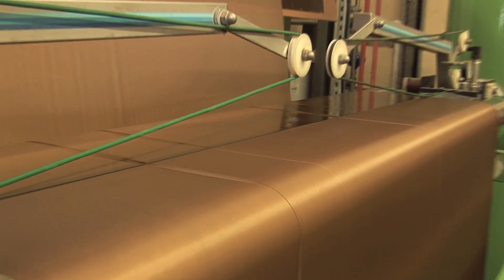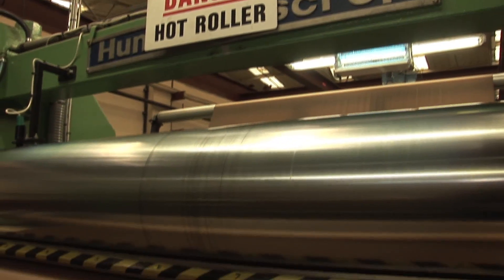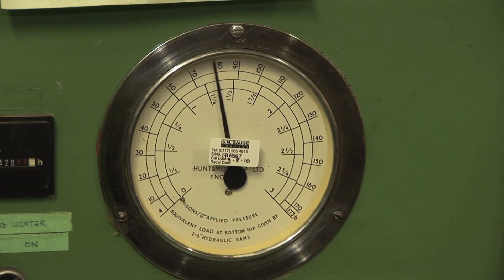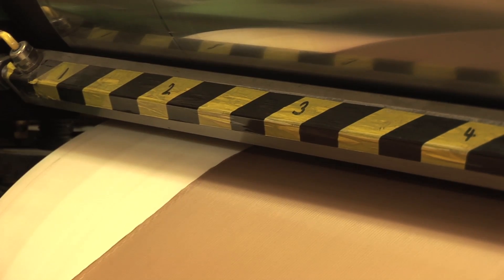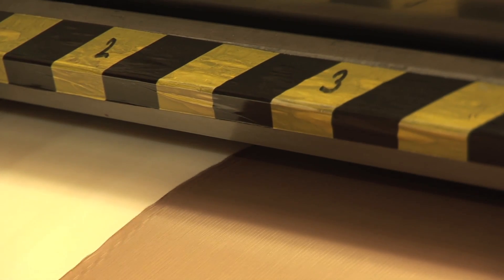Excess fluid is removed by passing the fabric over a vacuum, and then it's on to the calendaring bowls themselves. The bottom roller is being cooled, while the top roller is heated. There's also pressure applied to the two bowls — around 80 tonnes usually. The fabric then passes through the bowls, and in doing so, the weft fibres in the fabric are closed up together, restricting the amount of air that goes through the cloth.